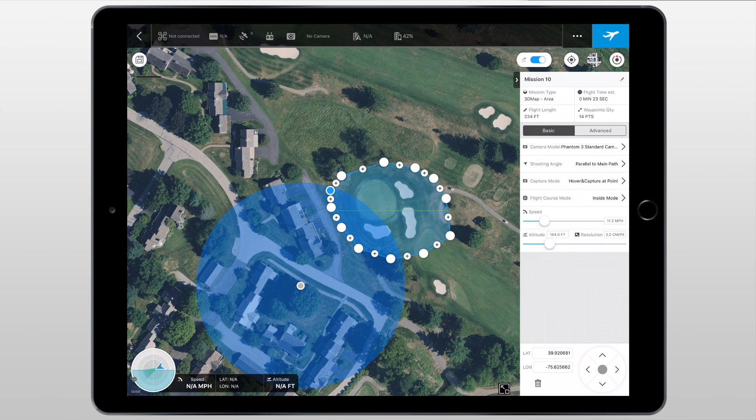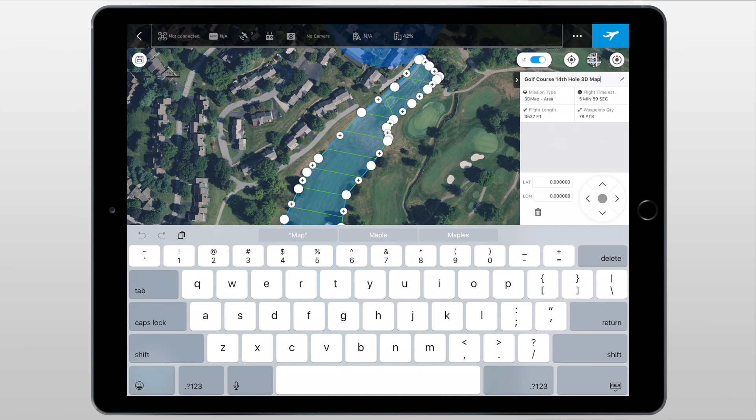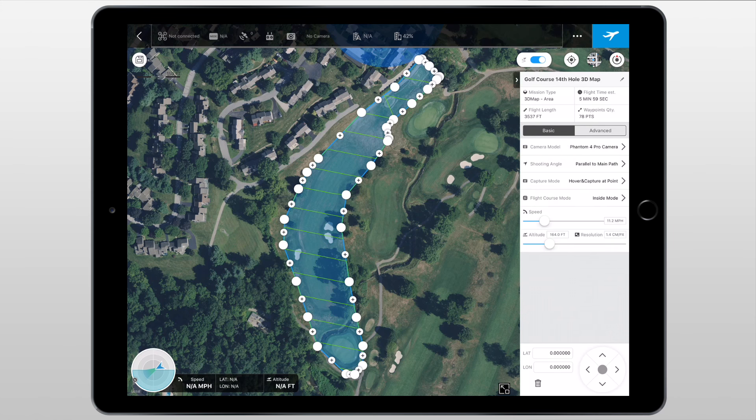Let's move on to another example I created just a few days ago. I've laid out some confines around the 14th hole on the golf course I live on — the blue lines signify the area, and the green lines signify the path that the drone will fly on to take pictures. In order to hide those green lines we can tap the button in the top right corner, but I would recommend keeping them on so you always know where your drone is flying. We can hit the pencil icon to change the name of the mission. Underneath we have information: the mission type is 3D Map area, flight time estimation is around 5 minutes 59 seconds, flight length is 3,537 feet, and waypoints quantity comes in at 78. The waypoints quantity goes hand-in-hand with how many photos it takes — the camera will take photos at every single waypoint, so you'll come out with around 78 photos.